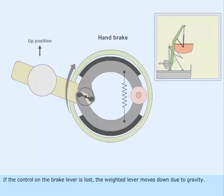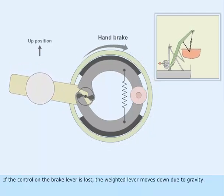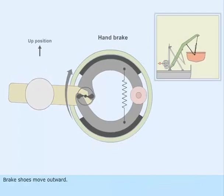If control on the brake lever is lost, the weighted lever moves down due to gravity. The brake shoes move outward.